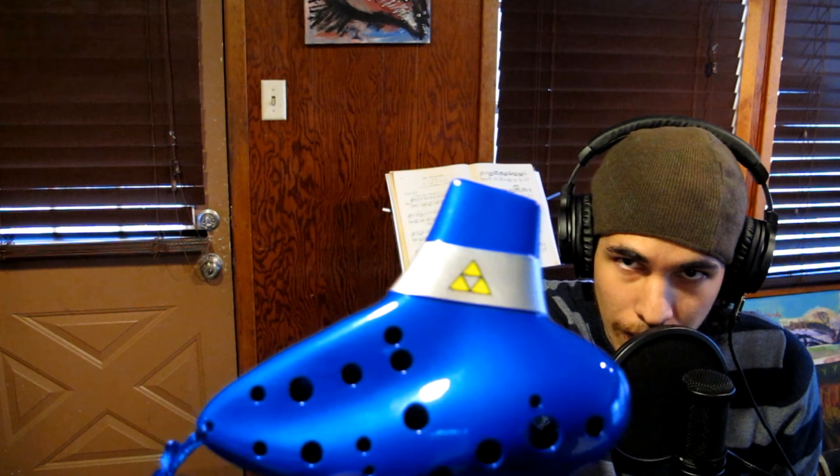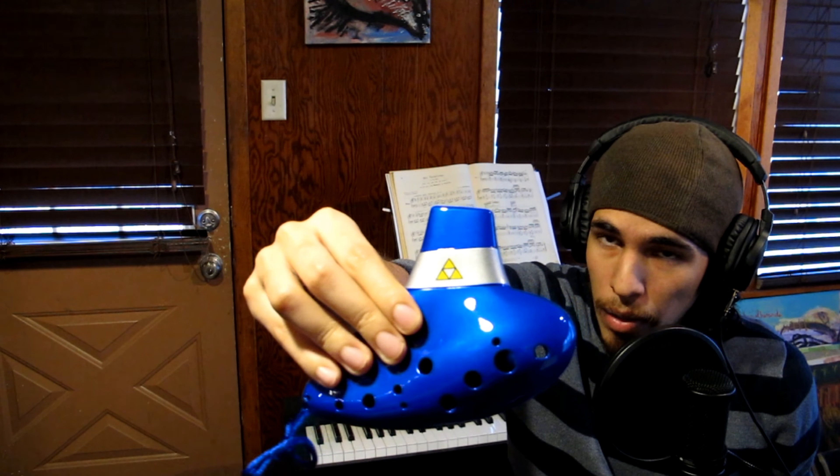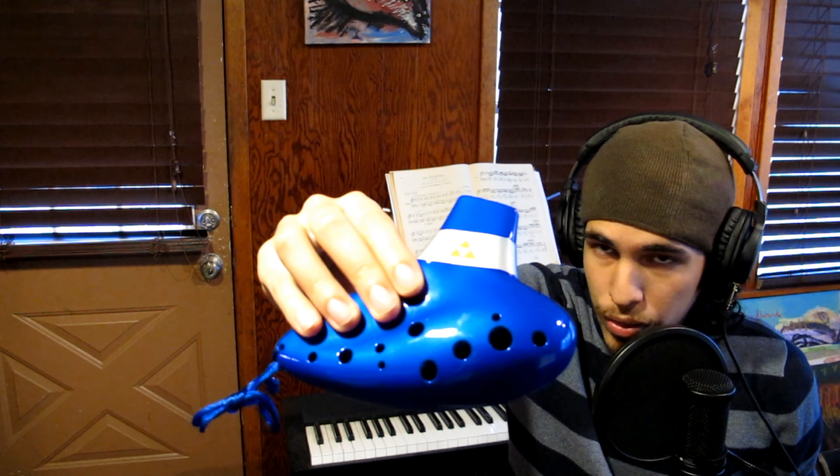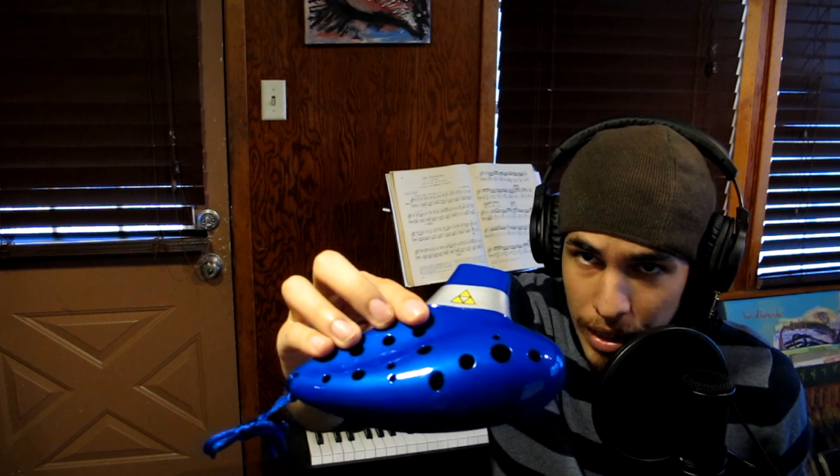If you're looking for a better price model, I recommend the plastic double alto C by STL. This ocarina, in addition to having the Triforce, uses the same fingering system and model as my other ocarina, with one exception: it's missing the sub-hole for F-sharp, which I'll talk about later. It doesn't make a huge difference. This is one of the cheapest but best-sounding double ocarinas I can recommend, and it has a pretty good sound despite being plastic.